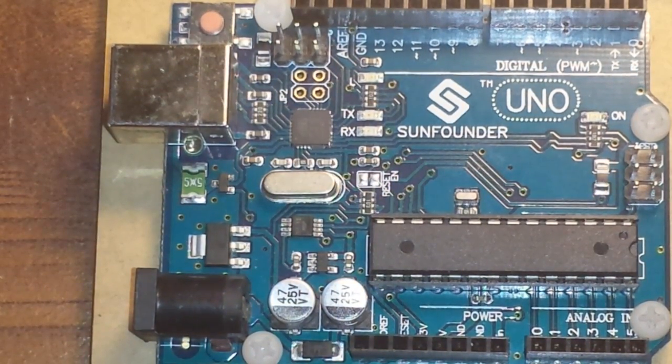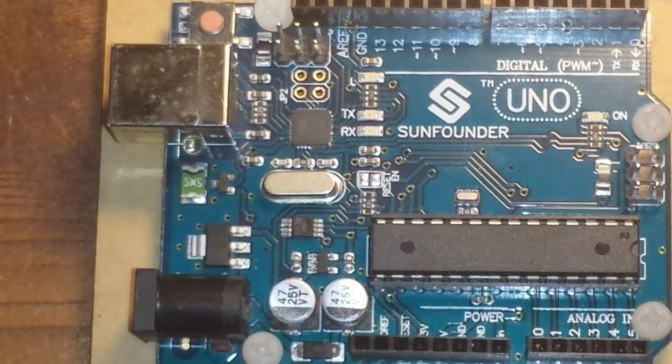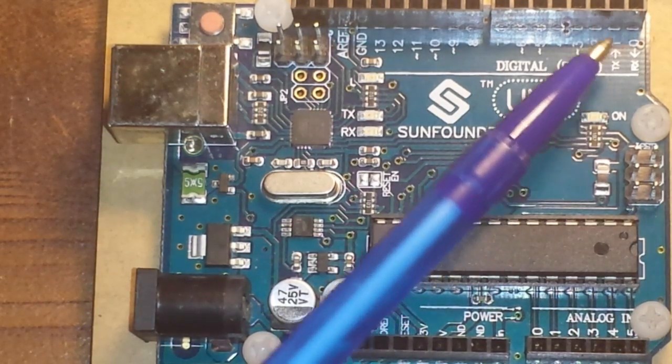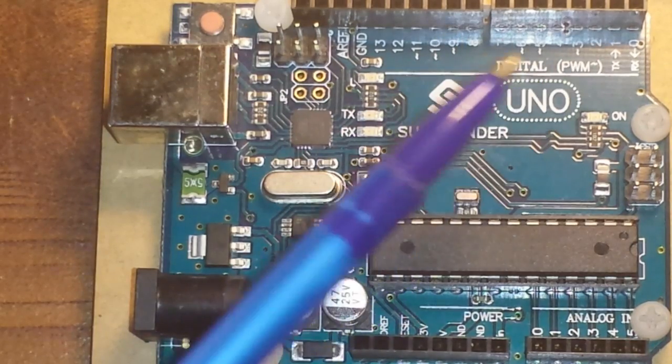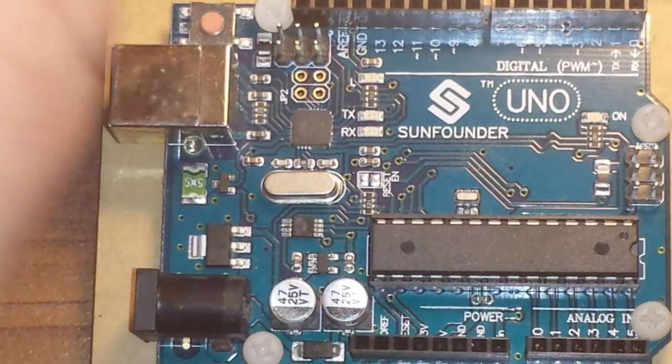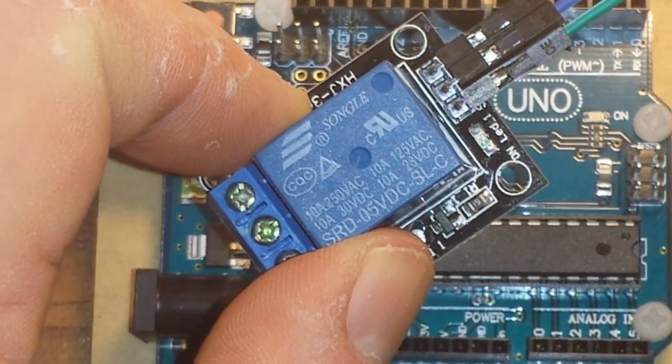I've mentioned the pins a couple of times, so let's talk about them. This row here contains our analog input pins. These pins can read a voltage from zero to five volts, and this is where you'd plug in something like an infrared sensor or a temperature sensor — anything that inputs a variable voltage. These pins up here are our digital I/O pins. They can be input or output, but they only handle zero or five volts — they are either on or off. They can be useful for things like this relay, which only needs a signal on or off.